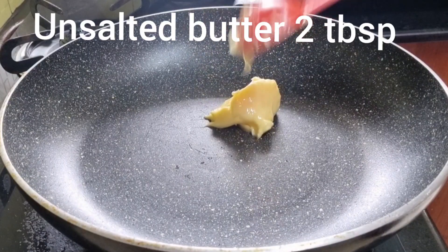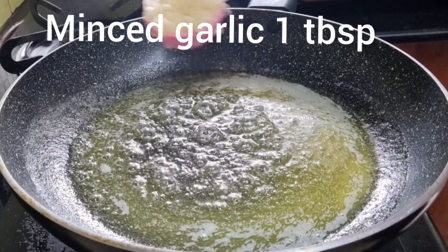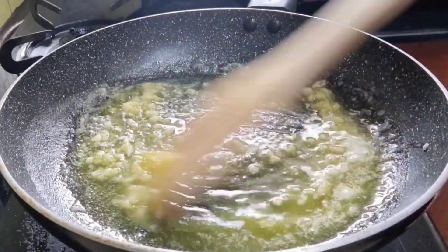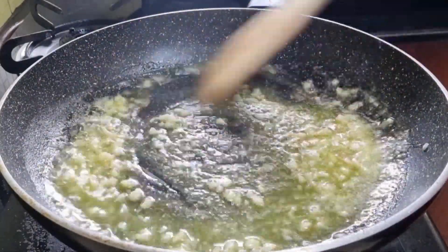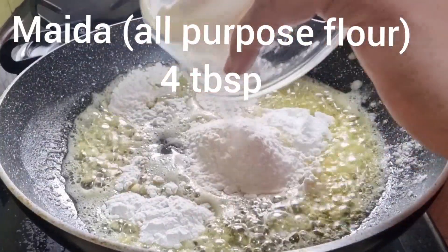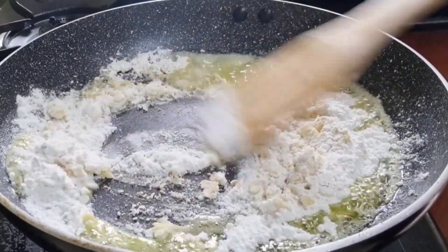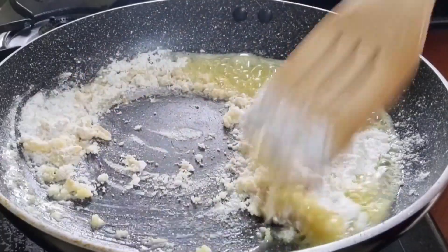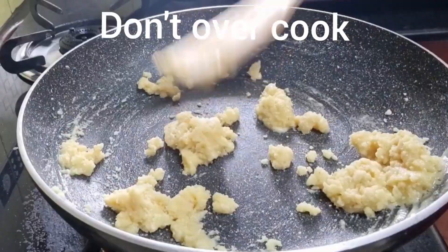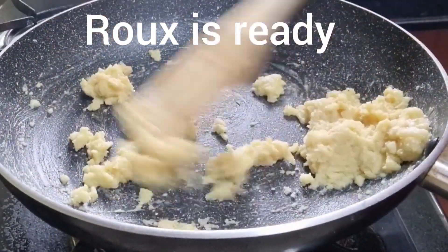Take a pan and add 2 tablespoons of unsalted butter. Once the butter gets heated, add 1 tablespoon of minced garlic and fry it over a slow flame — make sure the color of the garlic doesn't change to brown and the raw smell goes off. Then add 4 tablespoons of all-purpose flour or maida and cook over a slow flame for about one minute. Never overcook the flour, otherwise it will turn brown — the color of the sauce should remain cream. Now the roux is ready.